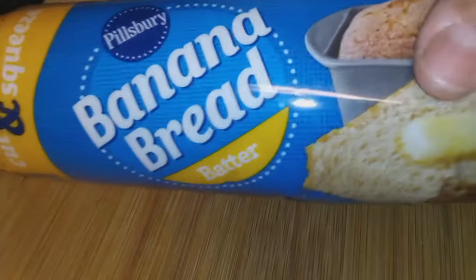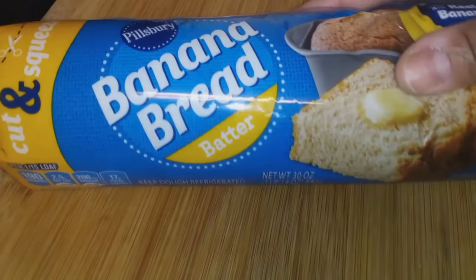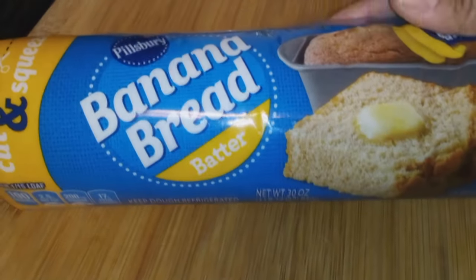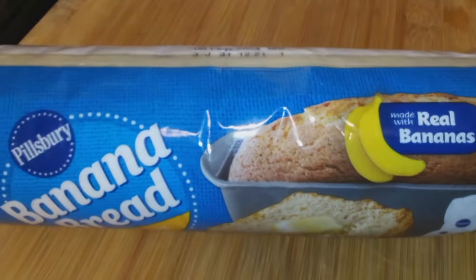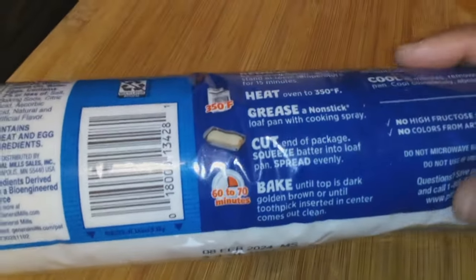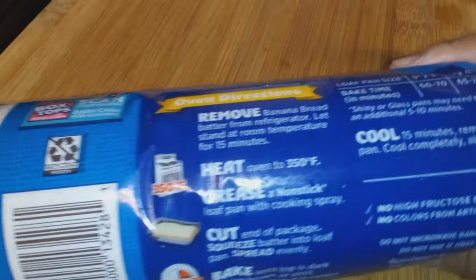Today we have Pillsbury Cut and Squeeze Banana Bread. This is batter. Look at that! I saw some people on Facebook with it and said I might like to try that, but I wasn't even thinking about it when I saw it at the Giant. So we picked it up.